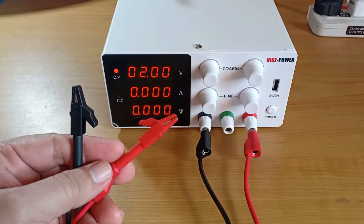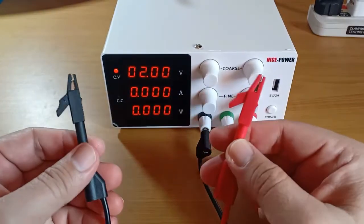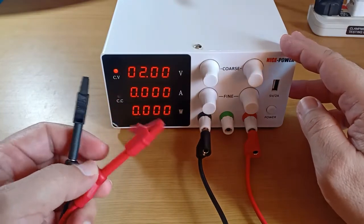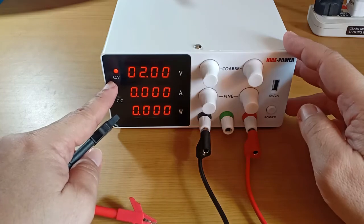To set the limit for voltage, ensure that the test leads are disconnected from any load, keep them apart, and turn the voltage knobs to the preset value of 5V. Notice that the indicator here shows constant voltage mode.